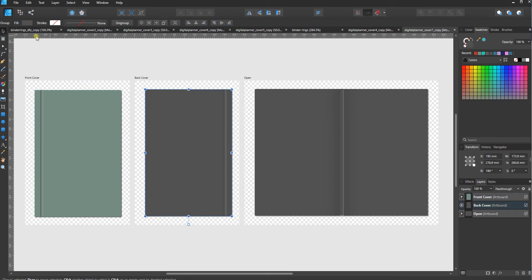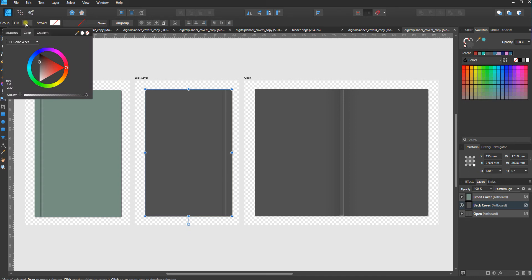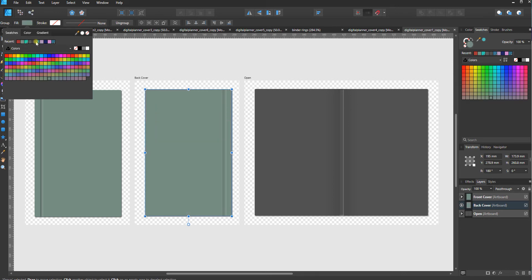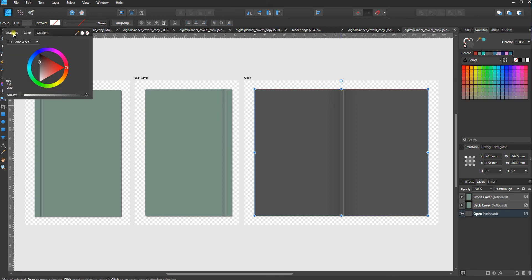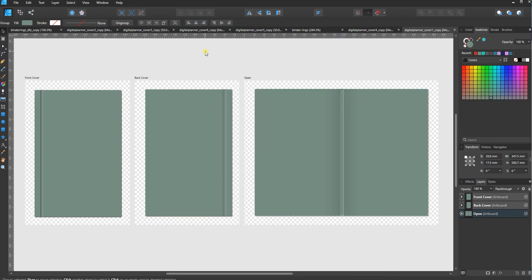Now I'm going to click the back cover, go back to fill, and this time I'll go to swatches because it has my recently used colors in recents — that way I can get the exact same shade I picked for the front cover. Then I'll click on the open cover, go to fill and swatches, pick the same color, and there we have it. All three are filled and ready to export.